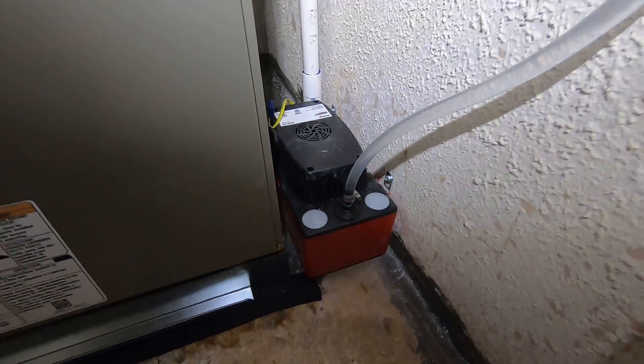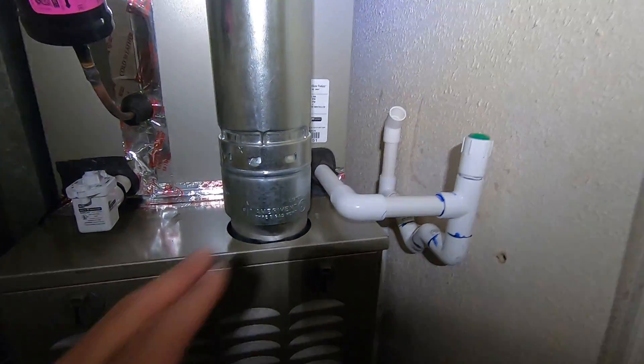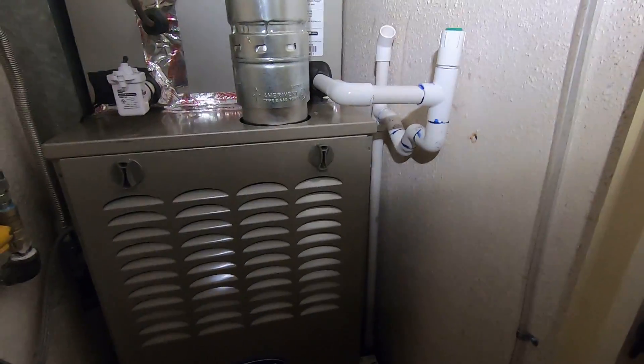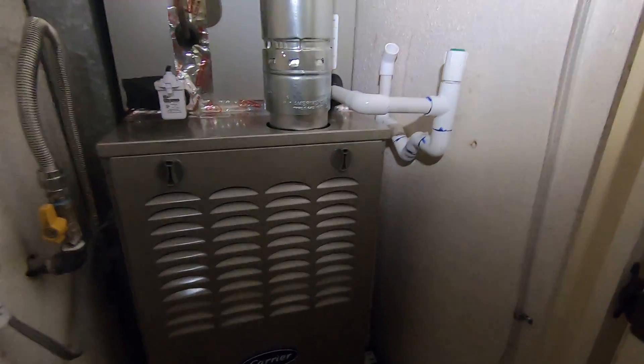On the side right here you can see the condensate pump. We have a condensate drain line that comes down to that pump and pumps the water outside. The reason it's a pump is because there is no drain close to this closet — no under-sink drain or floor drain — so we have to pump it out.